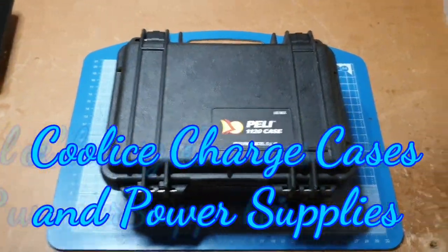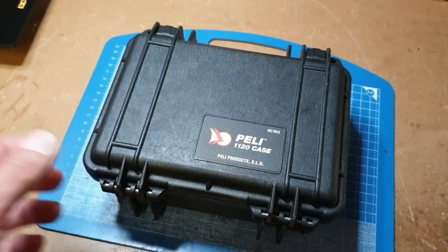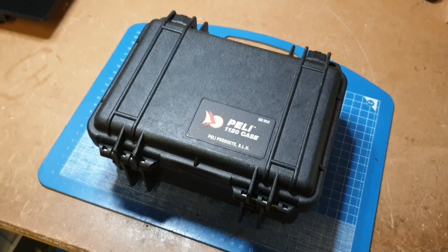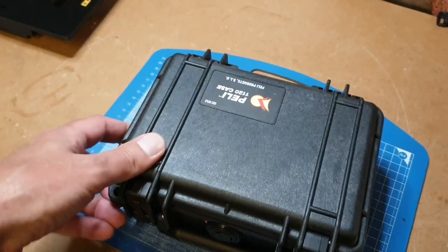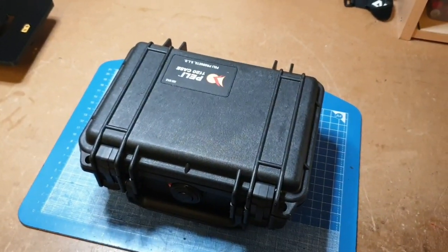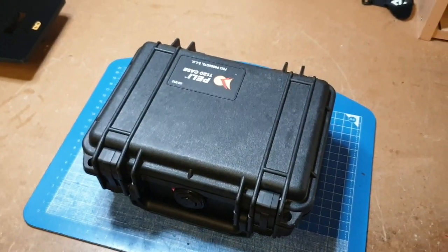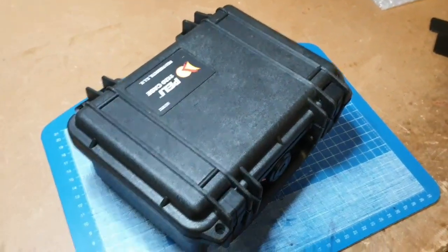Good evening YouTube, Ian here from Cool Ice Charge Cases and Power Supplies. Thank you for tuning in and watching another one of my videos. This video tonight is a quick video of a little charge case — something you can just pick up and take flying with you. A little bit different this one: there is no power supply in this one, so it's relying on either an external DC power supply or a 6S LiPo. The charger in here is one of the ISDT Q6 Plus — 300 watt, 14 amp. Quite a nice, capable, compact, small, powerful unit, and keenly priced as well.